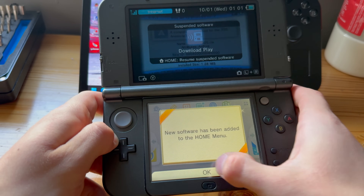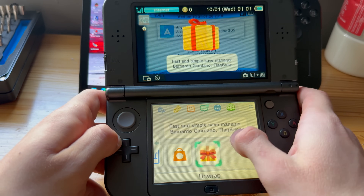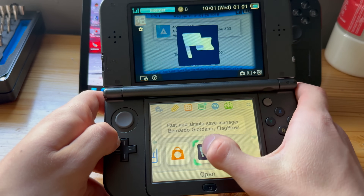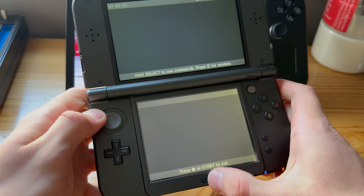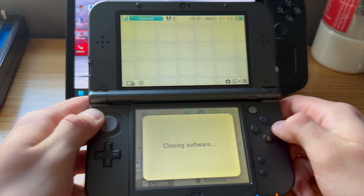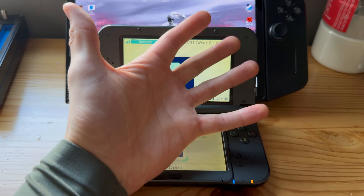New software has been added to the home menu — press OK. You can see that the fast and simple save manager is downloaded. Press A on it and Checkpoint has been downloaded. That's how to do it — thanks for watching, like, dislike, subscribe, and I'll see you guys in the next one. Peace out.